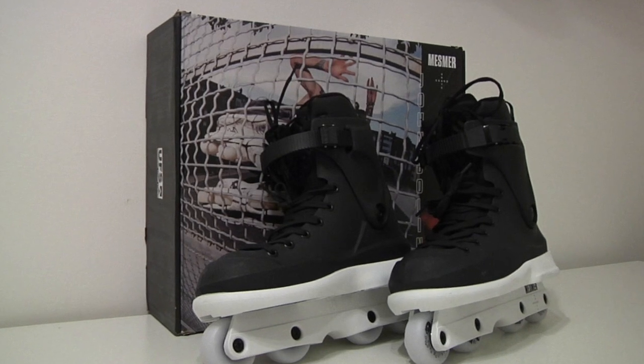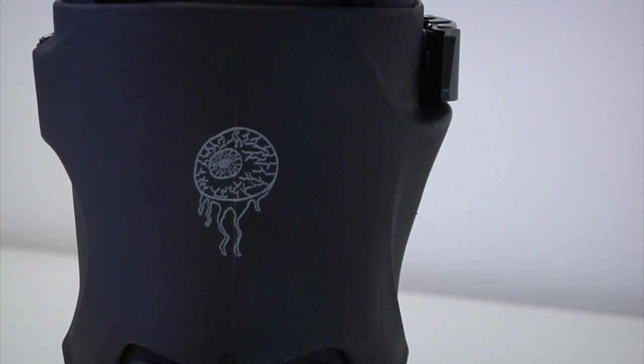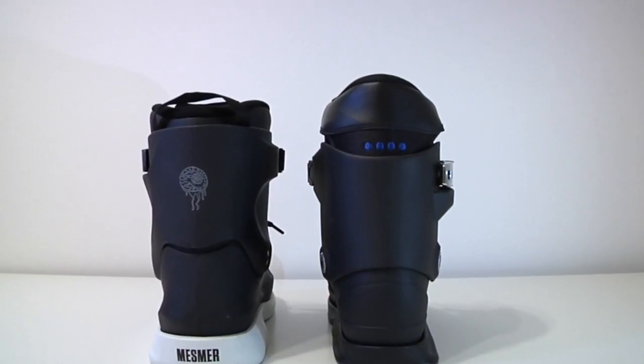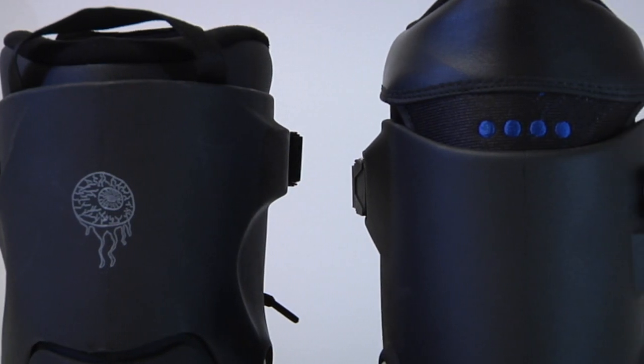Here are some things you can expect. Number one, the cuffs are quite high. If you compare them to the Them 909 boot, you'll see that there's actually several millimeters of difference, and the cuff is flat at the back instead of having a V-cut shape or a curved shape.